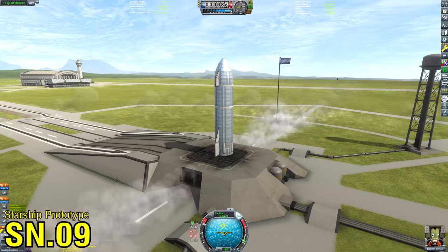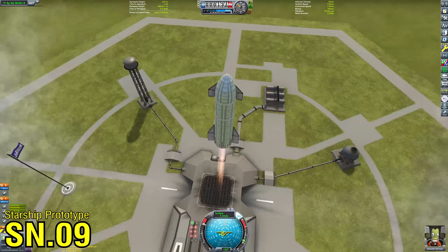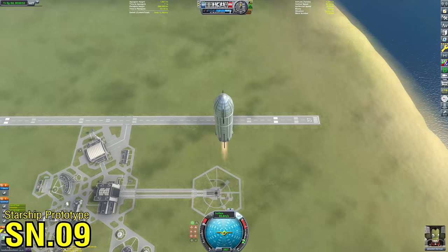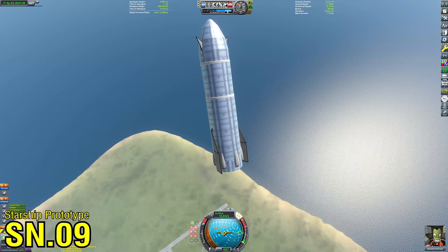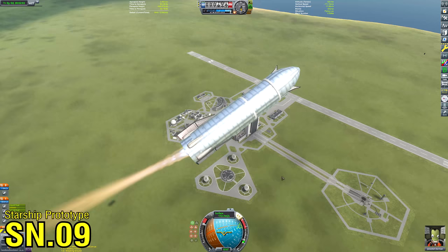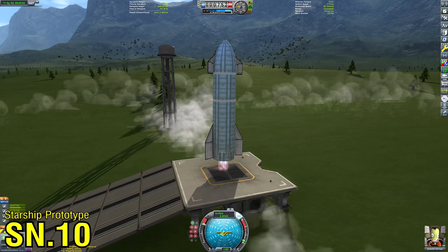We can just quickly change the fuel levels and get on to launching SN9, which did get off the launch pad — a much better flight already. Much like SpaceX's approach, I'm going to take this thing to about 10 kilometres, perform a transition to a belly-flop position, coast back down, and then perform the flip maneuver and landing burn with engine relight. Unfortunately, much like the real SN9, things didn't go too well — I lit the engines a bit too late and didn't manage to perform the flip at all.